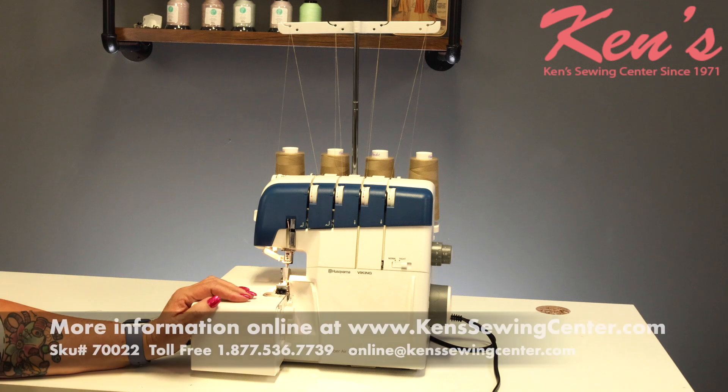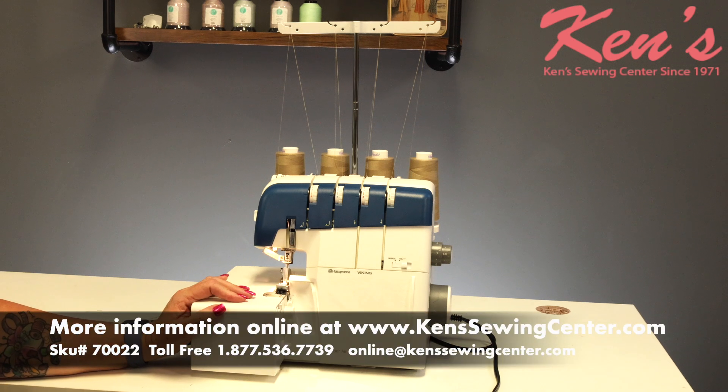A lot of bang for the buck. This is the Husqvarna Viking Amber Air S-400.